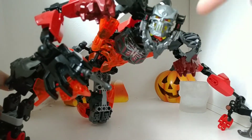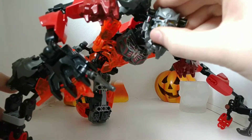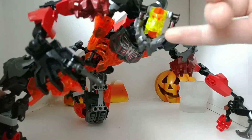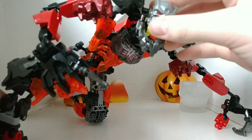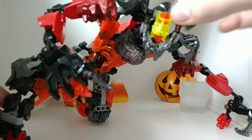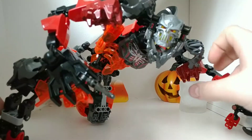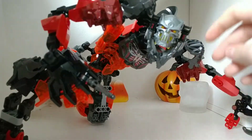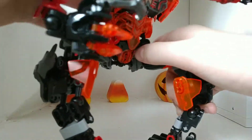We'll take a look at the face. It's the Skull Grinder mask — I just used the monster piece and put a red translucent thing and a yellow face, which gives it a really creepy look. I am proud of this guy. He was one of the MOCs that took a long time, and I was really proud of him.